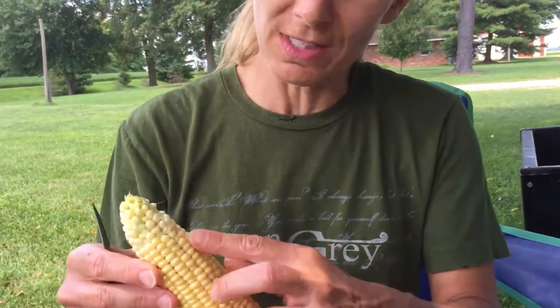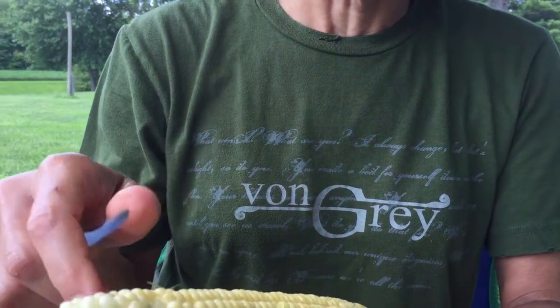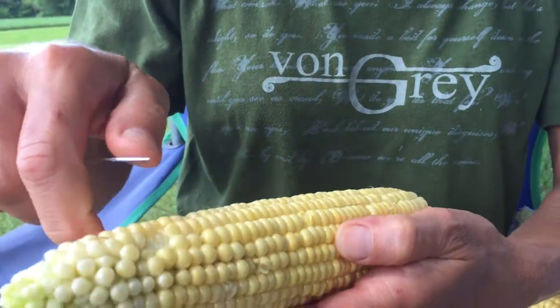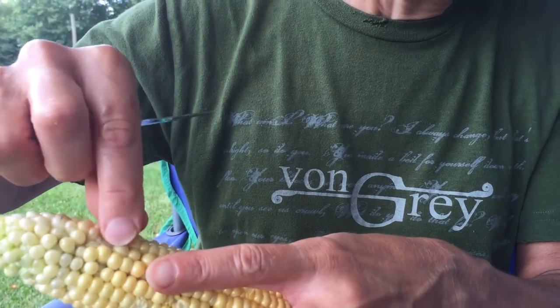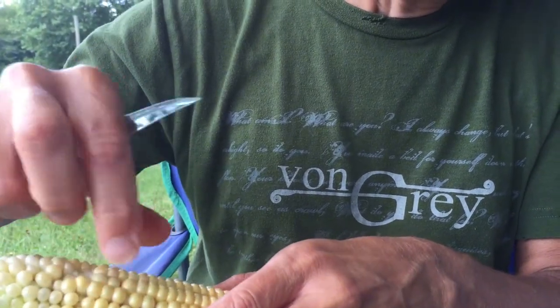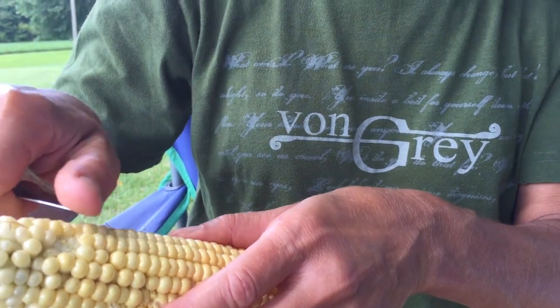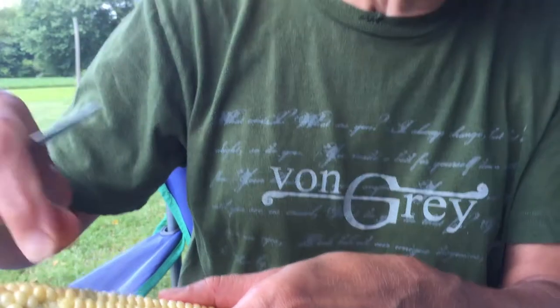The little hairs that you see on the cob are the silks. I am very particular — I don't like any of them in my corn. So I will take a knife and just go and pick them out. As you can see, this is very time consuming. Other people will use brushes, but I have found that just not to be to the level I care for, so I just use a knife.